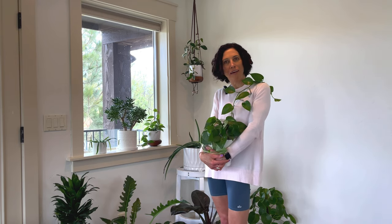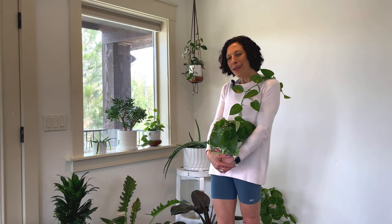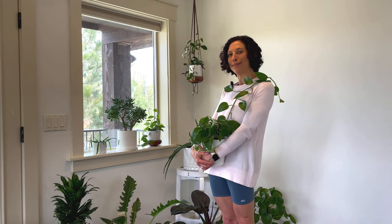Hey everyone, it's Cece with One Green Pea. I'm starting a new series today all about styling your plants. It's loads of fun to grow your plant collection but at some point you have to figure out what you're going to do with all of them. I want to be surrounded by my plants but I don't necessarily want to live in a garden center where all of my plants are crowded on one table. Today I'm going to give you some ideas about how to display them. I'll show lots of examples and we might even throw in a DIY or two. Let's get started.